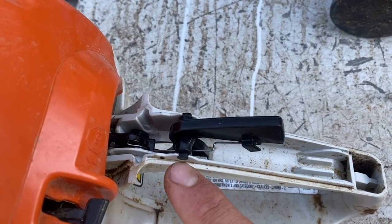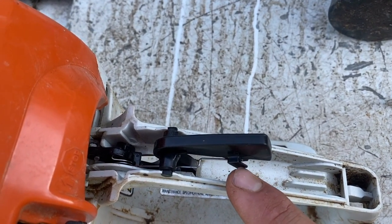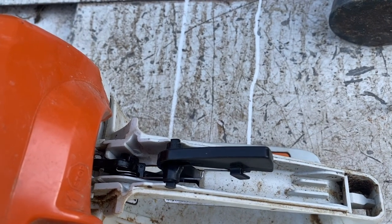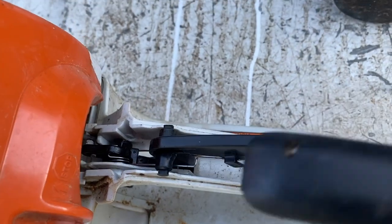When you assemble this, make sure the notches go in there. Make sure that the spring is inside that little notch on the side of this safety trigger. Then put your cover on.